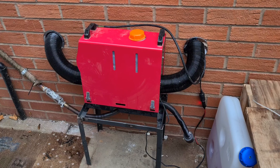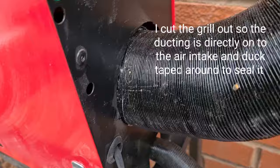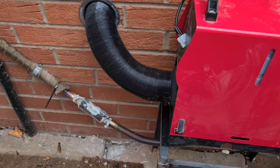This is my diesel heater installed heating my house. We've got it sucking the air out of the house and then it's duct taped around there so it can't suck any fumes back in.